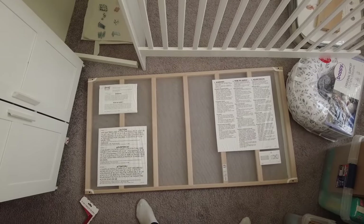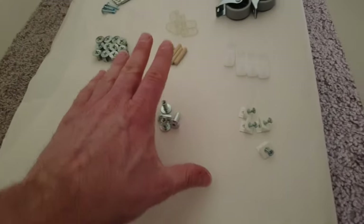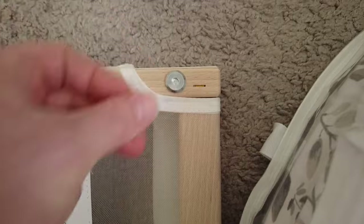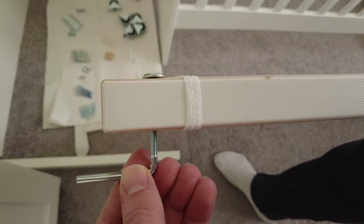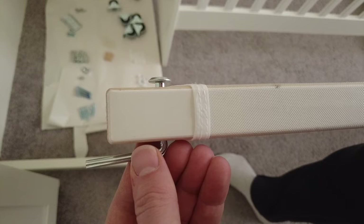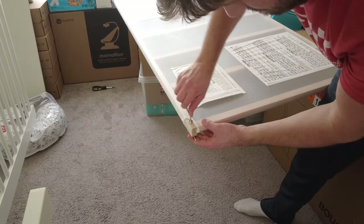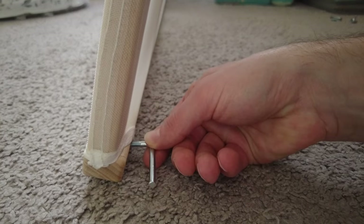Now take the mattress base and have it in this orientation. Grab these four L-shaped screws and four flat screws, and place one in each corner on the mattress base. The L-shaped screw should be facing outward in this orientation on all four sides. Then take your allen key and rotate until tight. Complete all four sides and this step is done.